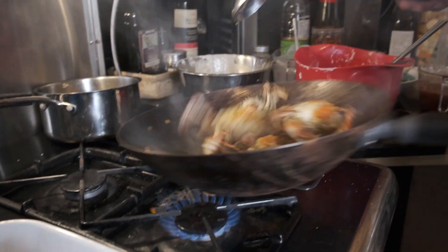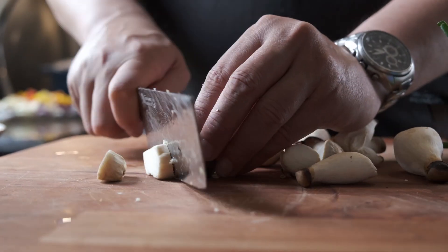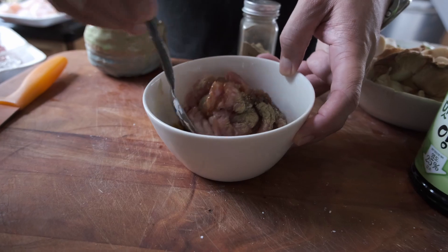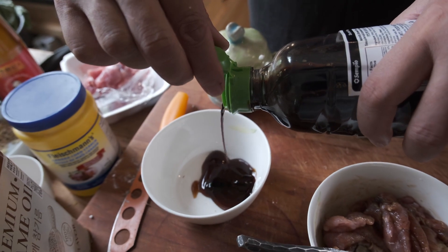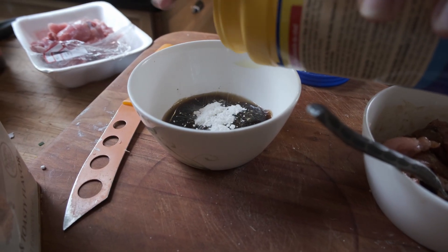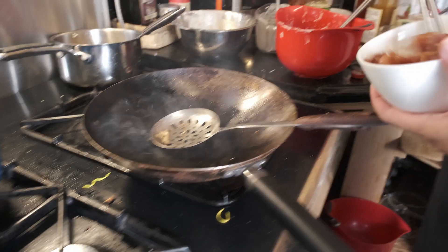What are these? Mini oyster mushrooms. Mini marinated meat: white pepper, light soy sauce, a quarter spoon of sugar. Two tablespoons oyster sauce, one tablespoon shaoxing wine, one tablespoon of sugar, one tablespoon of cornstarch, one tablespoon of water — then stir fry.